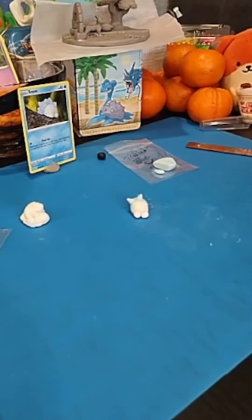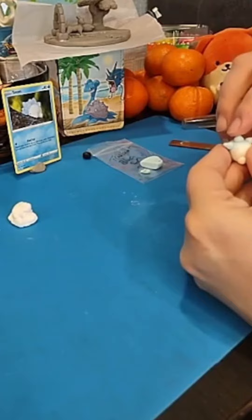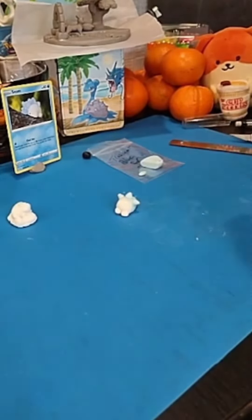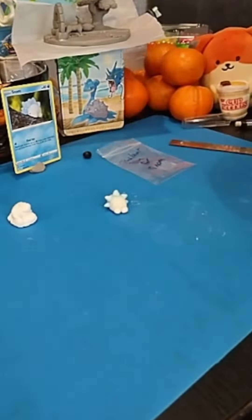Then with some translucent clay dyed light blue, I gave him spines one by one. It was fun, easy, and a great learning experience.